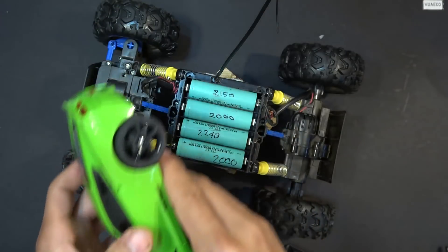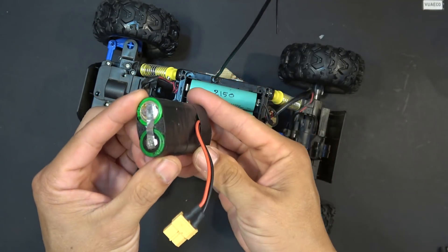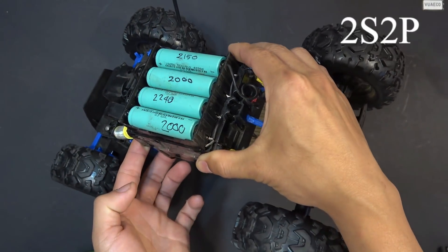I've tried a 1P battery pack on this car and it works just fine. With a 2P battery pack, I'll get twice the run time and also twice the torque — and that's what this car needs.